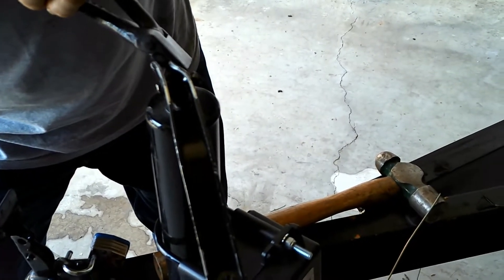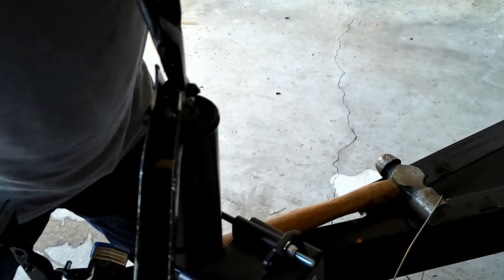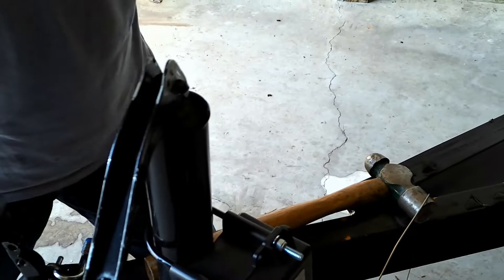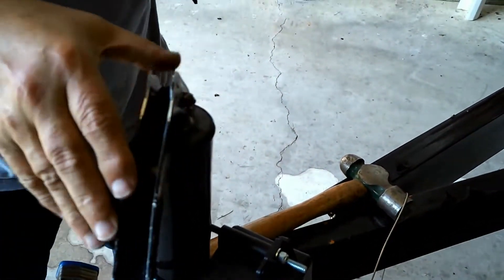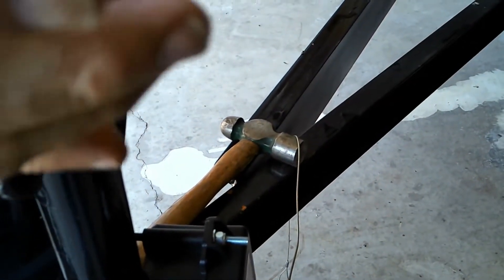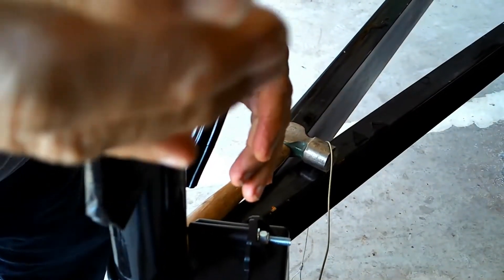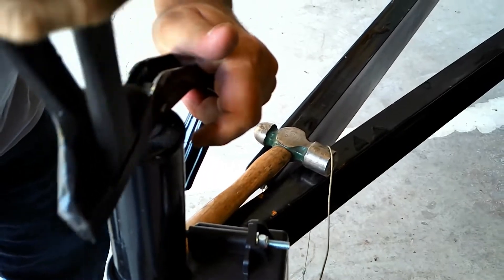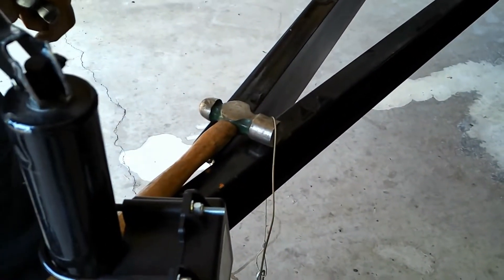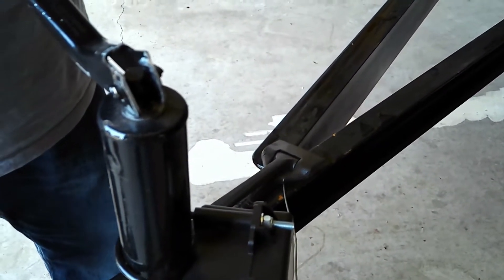Getting there! It ain't pretty, but it works. It's not permanent — it's temporary until it works.